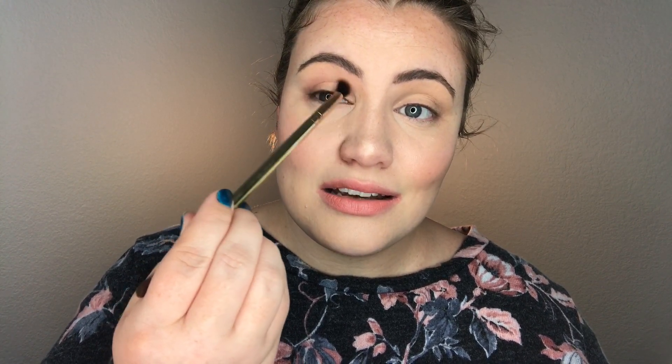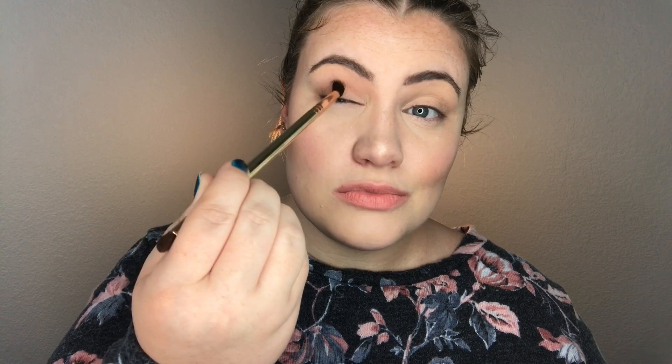I've done all my makeup off camera except for my eyes, so let's jump right into it. I'm going to be starting with the color Zion — it's this one right here. Using the fluffy end of the brush, tap a little bit of Zion onto the brush, tap off the excess, and apply it right into your crease.